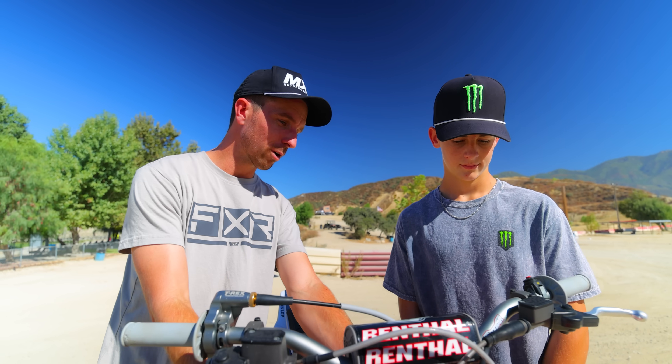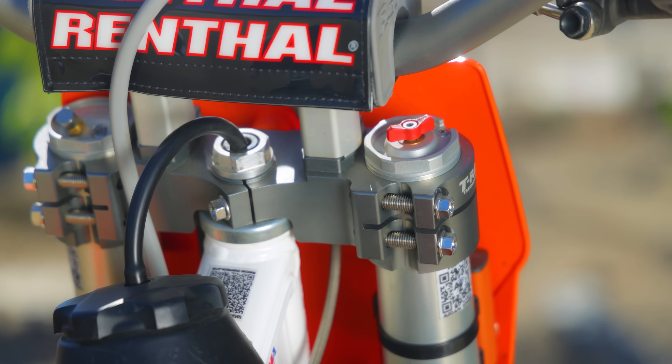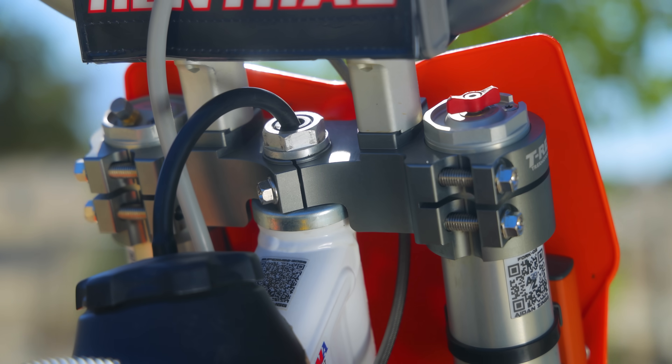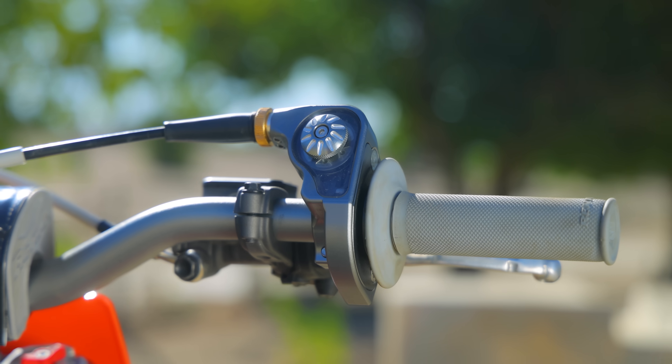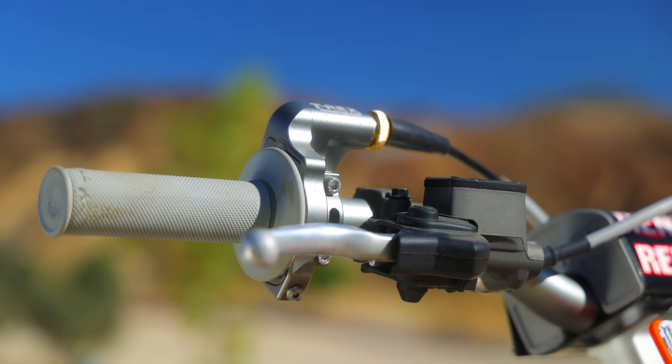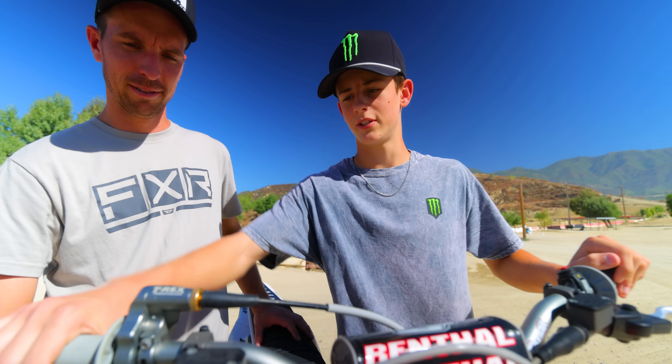We also have air forks on here. We run air forks over spring forks — I personally think the A-kit forks are too rigid. I'd like to run a softer setting than most. I run the T-Rex triple clamps and some pretty tall bar risers and 827 Renthal bars. T-Rex also makes the throttle housing. I love my throttles to be soft and I cannot do that with the stock throttle, so T-Rex is key if you want a nice throttle.